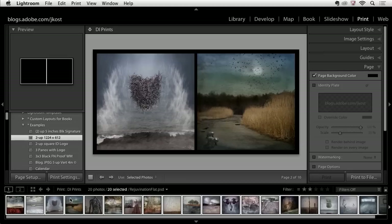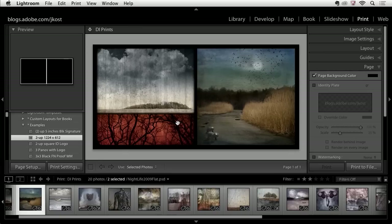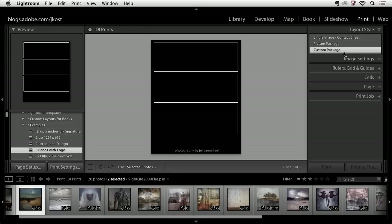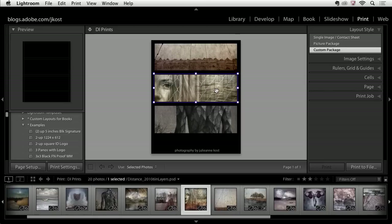Here's a diptych with two images on a black background. If I want to rearrange images — maybe pair this image with the first one — I can click on a single image and drag to rearrange it in the film strip. When I select those first two images, now they're paired together. Here's another diptych with a logo — just a different identity plate. Here I have three different panoramas using the custom package layout style, which is why images didn't automatically fill in. I can drag and drop any image into any space, and I'd hold Command or Control to move the image within each cell.